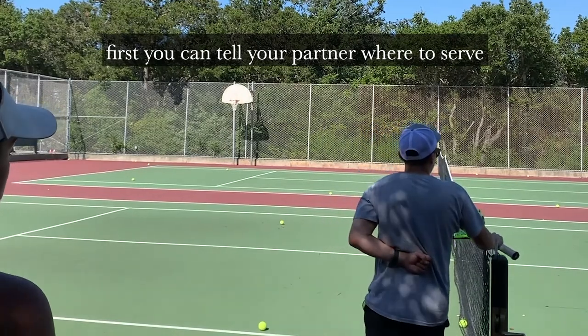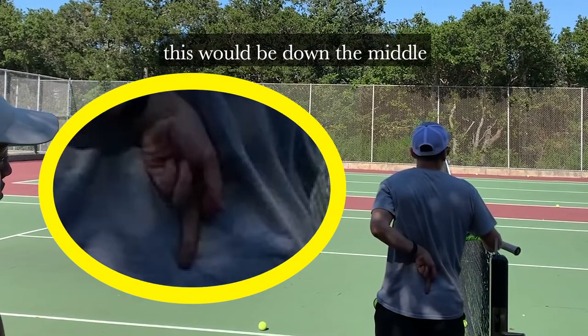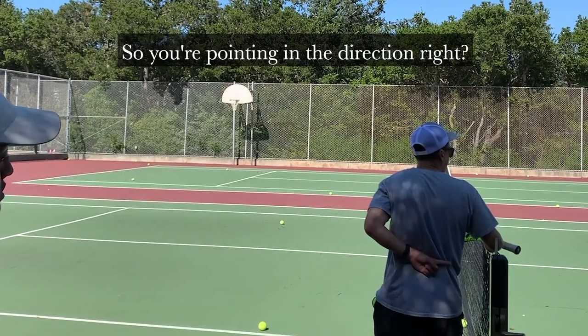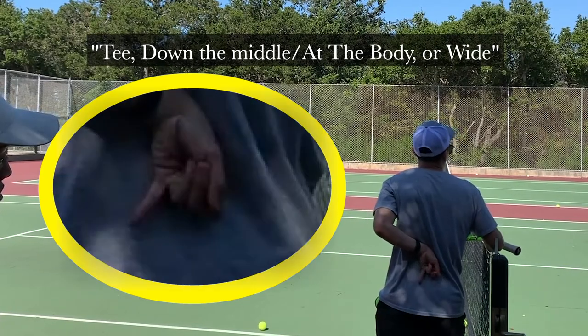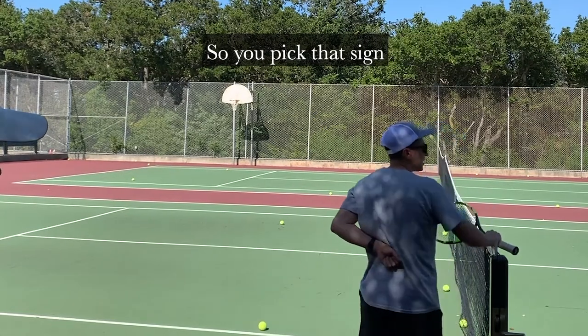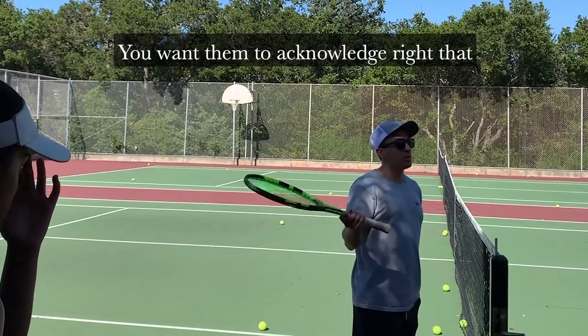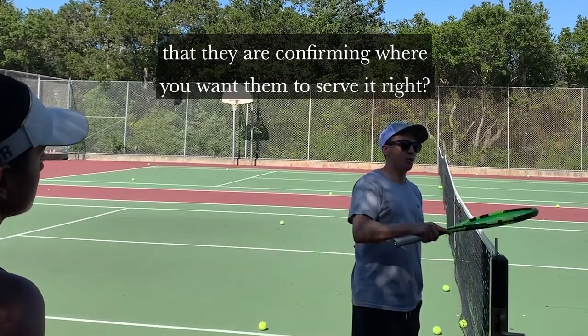First, you can tell your partner where to serve. Let's say we're starting the deuce side — this would be T, this would be down the middle, this would be out wide. So you're pointing in the direction: T, down the middle, at the body, or wide. That's for the deuce side. You pick the sign, then wait until your partner says yes or okay — you want them to acknowledge and confirm where you want them to serve.